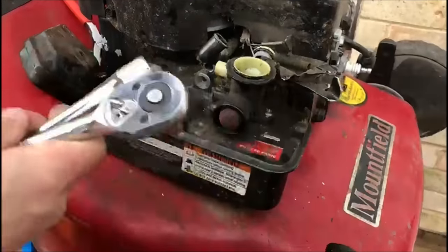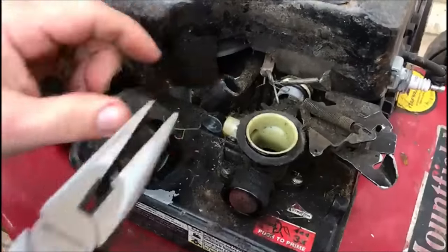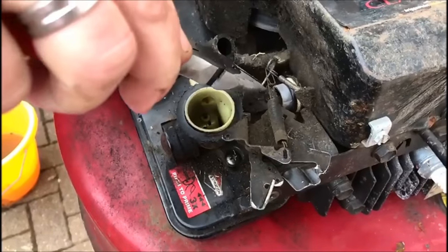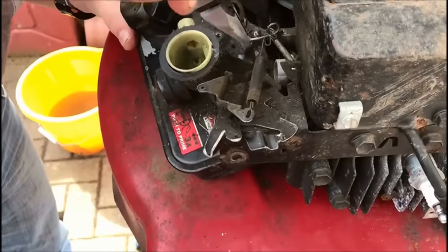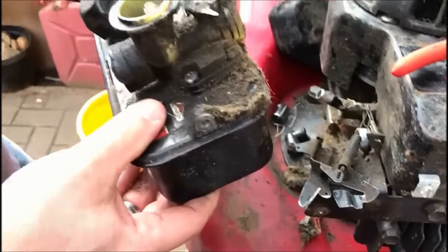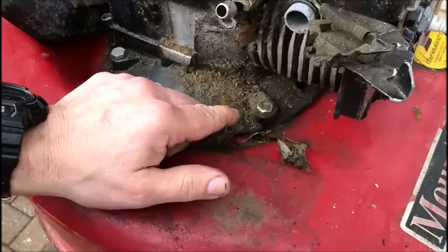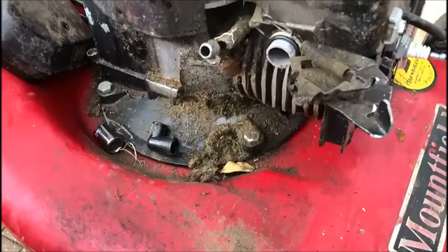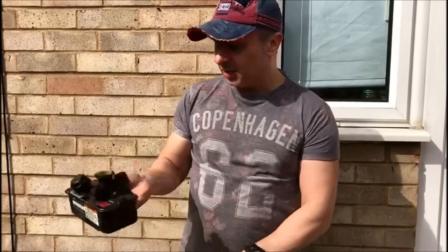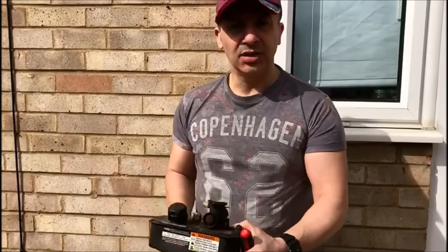Your bolts are off and then we'll remove this little boot here. It should come away. Now we have a little linkage which goes to the governor, and we'll just pop that little connector off. There's your carburettor, there's your tank, and there's a very, very dirty engine. So we drained the fuel and now what we're going to do is take the carburettor off and then we can have a little bit of a clean and see what's going on.